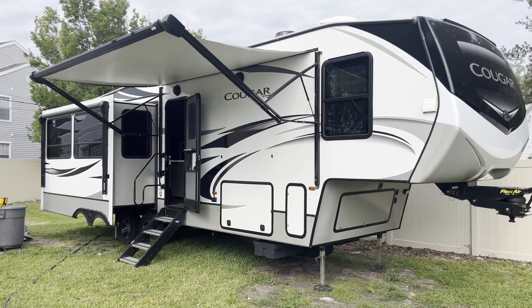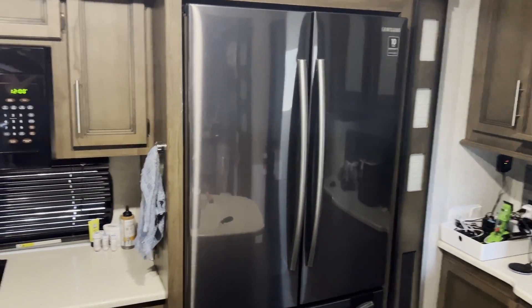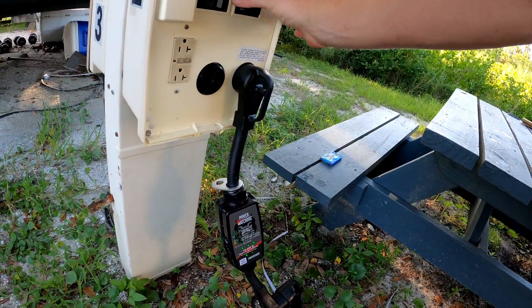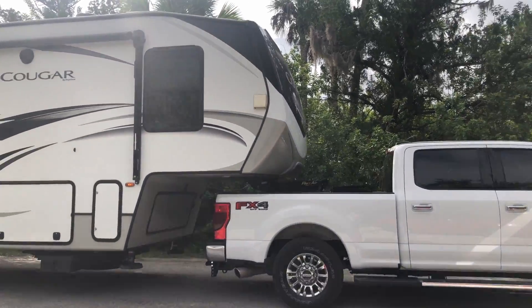When we first got this rig — it's a Keystone Cougar 2020 315 RLS — it has a residential fridge, which runs off 120 volts. So if you move from place to place, as soon as you unplug from shore power, it stops working. So we wanted to make sure we got an inverter that would power that while we're moving from place to place, and also we wanted to make sure we got an inverter system to start with that we can build from, because eventually we would like to do some major boondocking and move around.